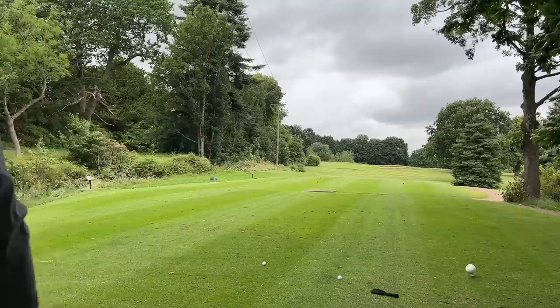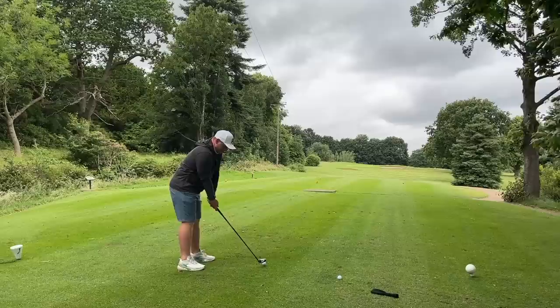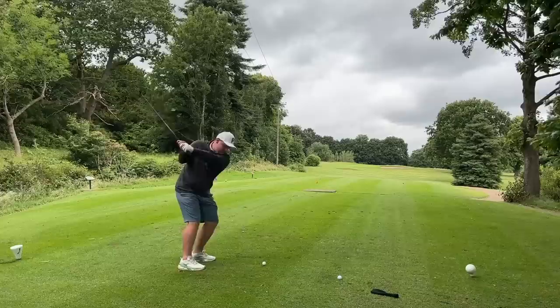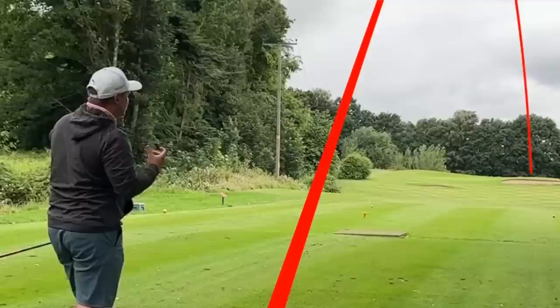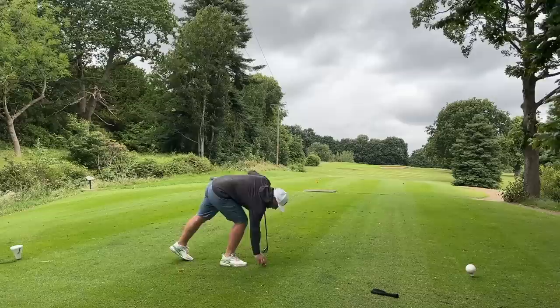A couple of goes at this — the wind's off the left so just a nice swing. It looks very weird — the offset looks unbearable but I suppose you could get used to it. That's a floaty one to the right, very easy to get up in the air — that might be short. Actually it's not short, that's gone long — I did not expect that at all.